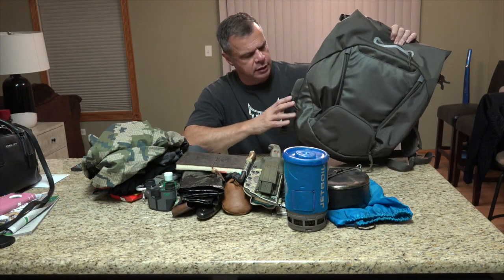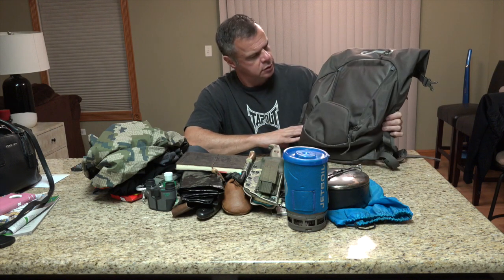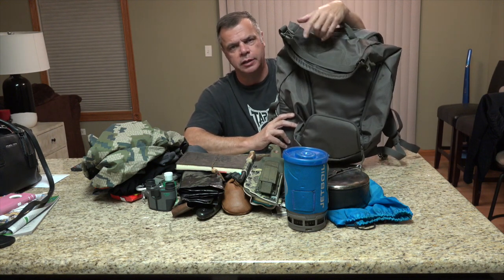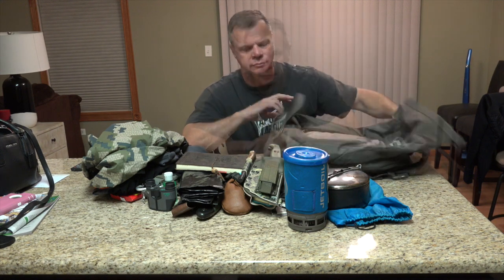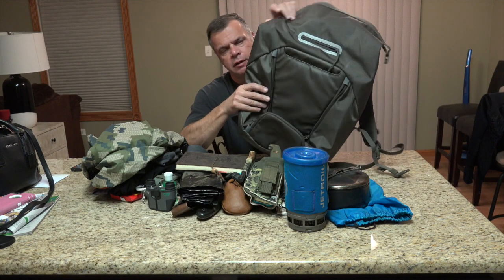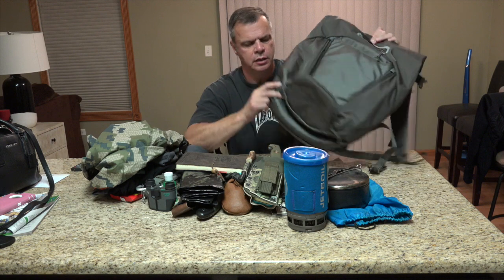I'll give it a seven and a half star rating. So if you're looking for a nice pack with some nice features, I highly recommend it. This has been Top of the Line Training reviewing the 5.11 Covert Box Pack. I hope you enjoyed the video. I really appreciate your subscriptions, your likes, and your shares.